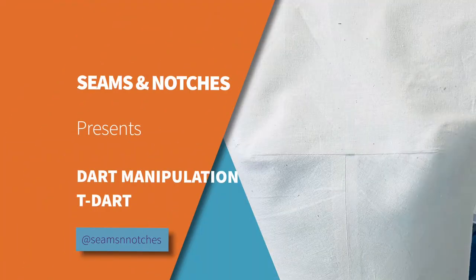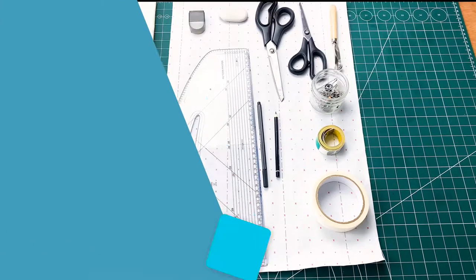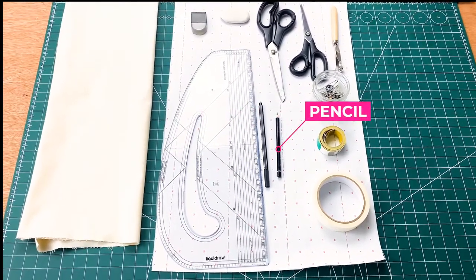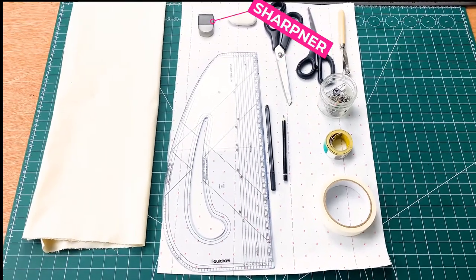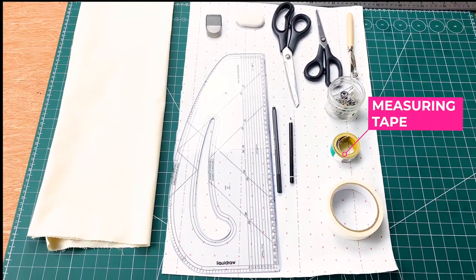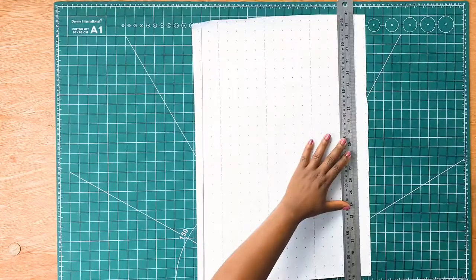Hello everyone, welcome back to another tutorial. Thank you so much for joining in. For today we are going to be using the following tools: my calico, pattern master, pencil, paper scissors, fabric scissors, a sharpener, tracing wheel, sewing pins, measuring tape, masking tape, and our pattern paper.